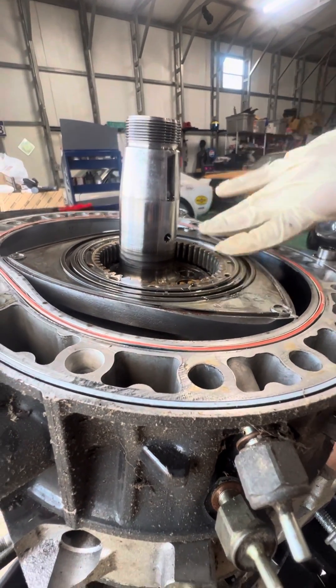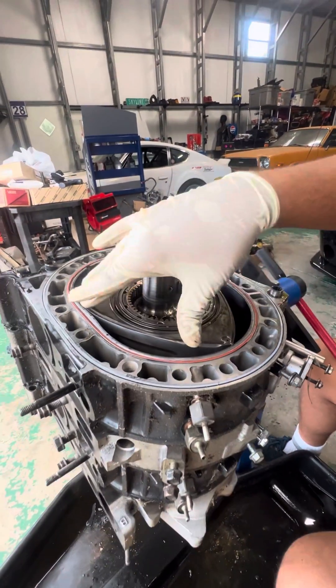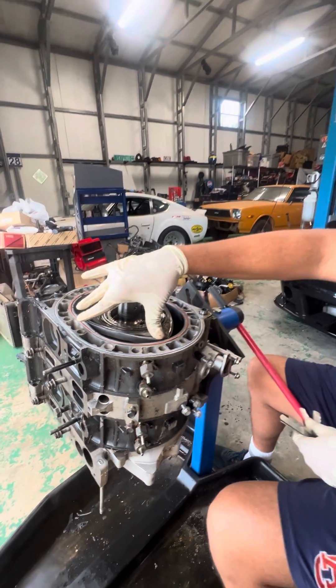So just note that point — just when you're rebuilding, make sure you're actually checking your tolerance and specs.